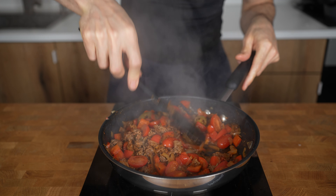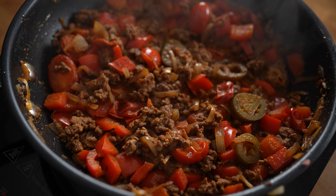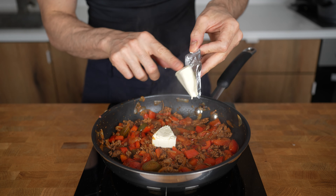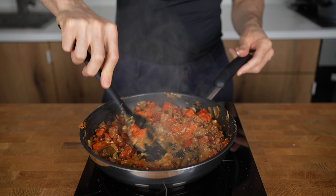The tomatoes will release all their juices and create quite a creamy sauce because of all the pectin they contain. This is where you add the Laughing Cow wedges and incorporate them into the sauce by pressing them down with a spatula.